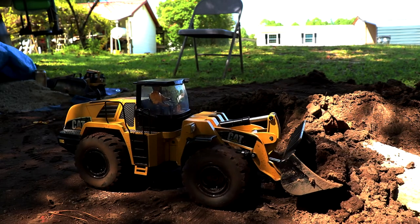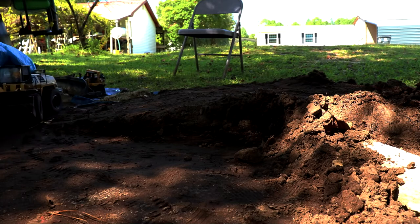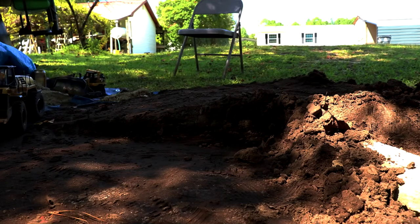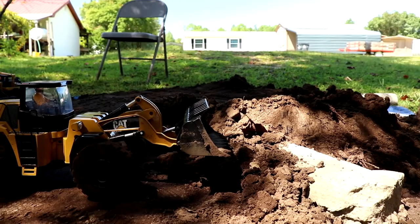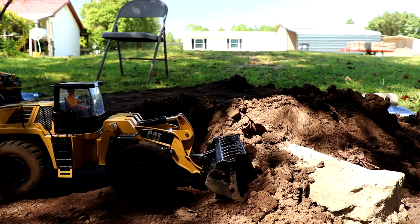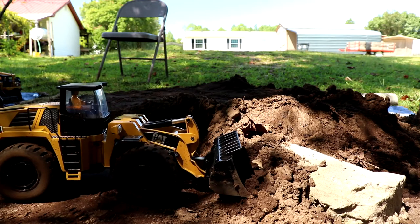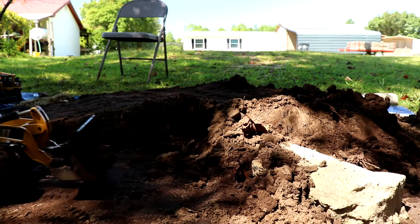We got that rock there, we got to get that out of the way. So we got that nasty rock sitting right there and it's gonna hinder this up a little bit, so we're going to try to see if we can move that out the way. Get some dirt out the way so we can see what we're doing.